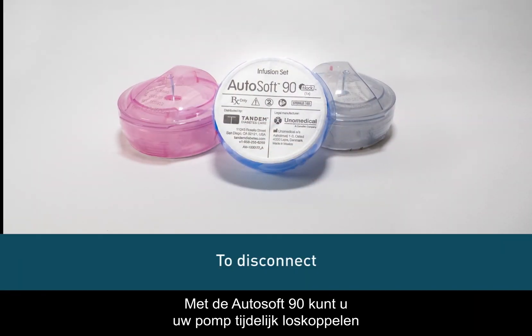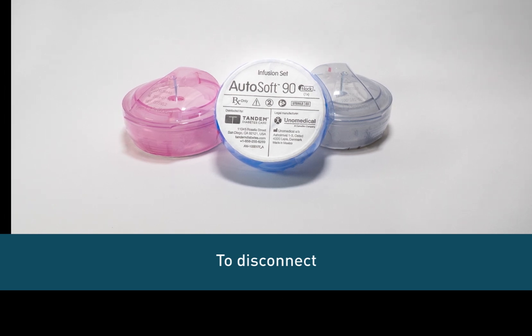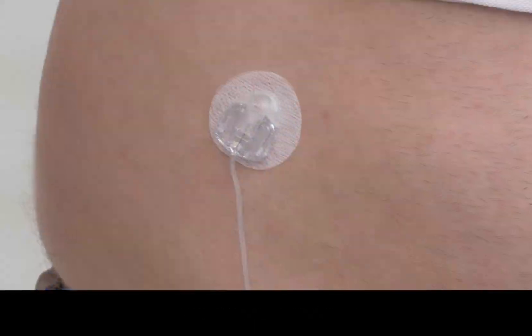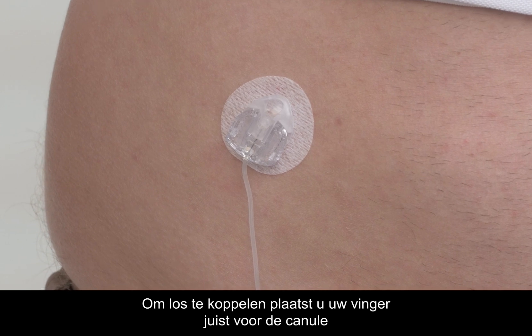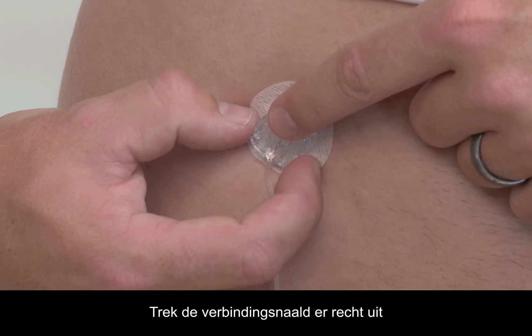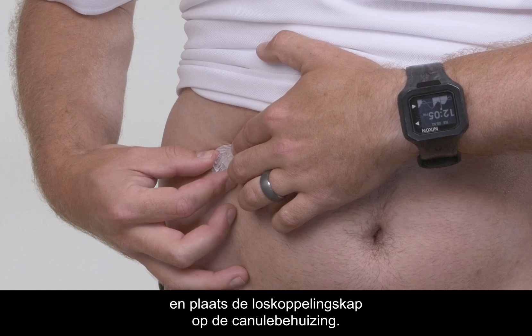The AutoSoft 90 allows you to temporarily disconnect your pump without having to change the infusion set. You may want to temporarily disconnect at times such as showering, swimming, and contact sports. To disconnect, place a finger just in front of the cannula housing and gently squeeze the sides of the connector needle. Pull the connector needle straight out and insert the disconnect cover into the cannula housing.